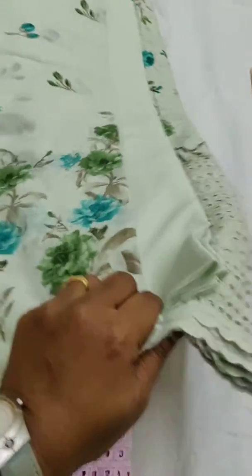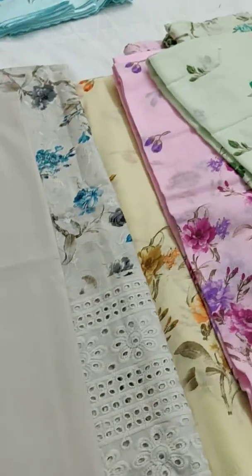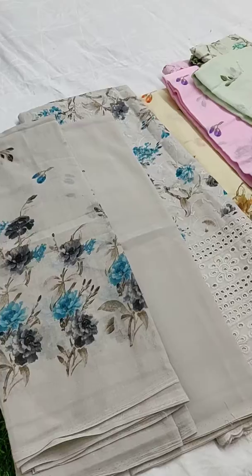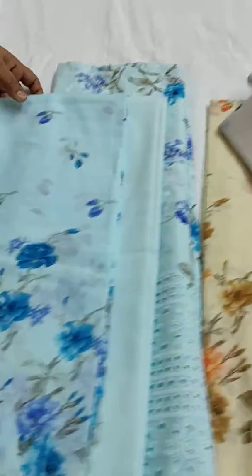To place the order you will have to check my WhatsApp link given below the post. And this is the gray one, it's looking very pretty, and the last one is the light blue shade.